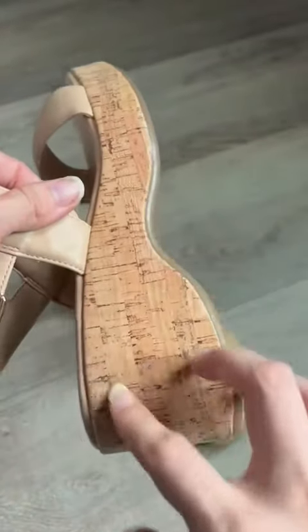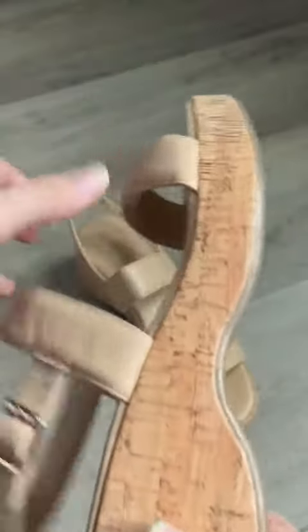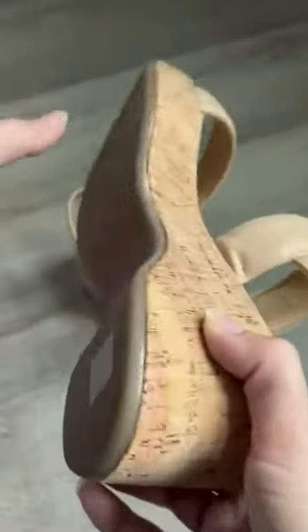In terms of the bottom, you do have some good grip right there, and it is a gradual heel — so it's not going to be too high. You have about two inches here, and when you incorporate the top inch it's just about an inch total, but super comfortable with that arch support. These are great for church.